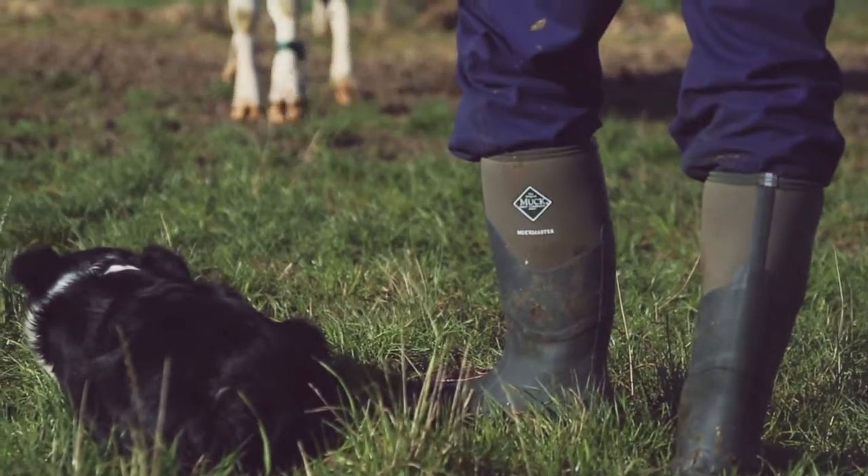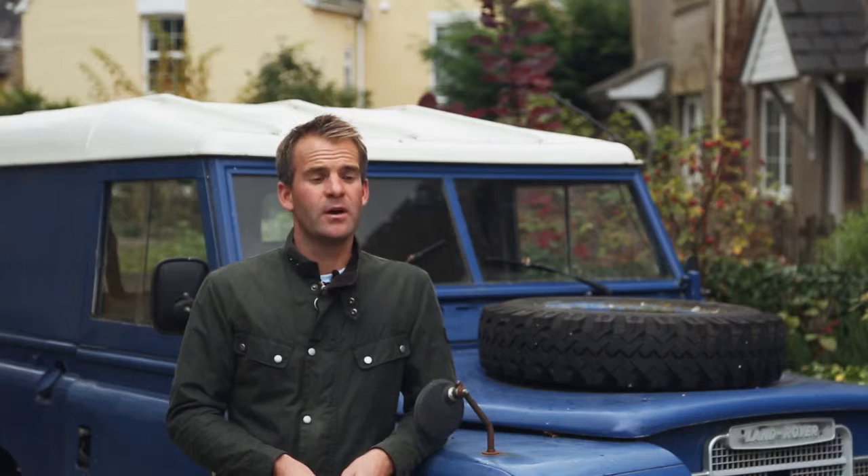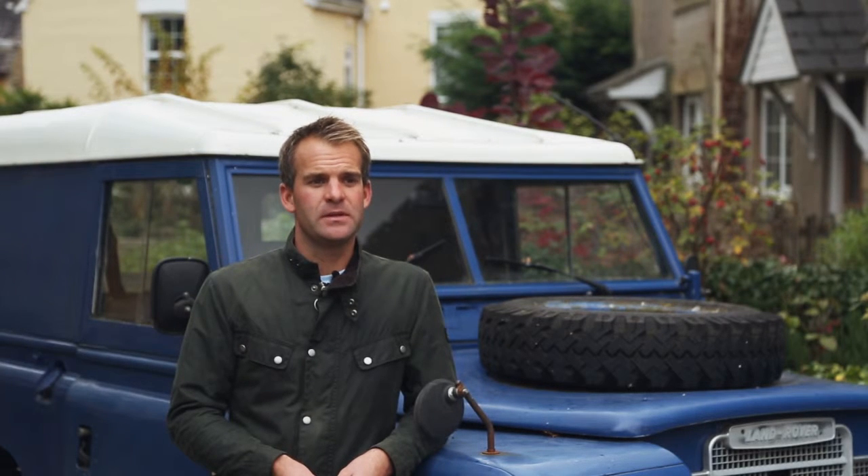Another classic product from the original Muck Boot Company. The Muckmaster commercial grade boot has been designed to serve farmers and an array of outdoor enthusiasts for nearly a decade.